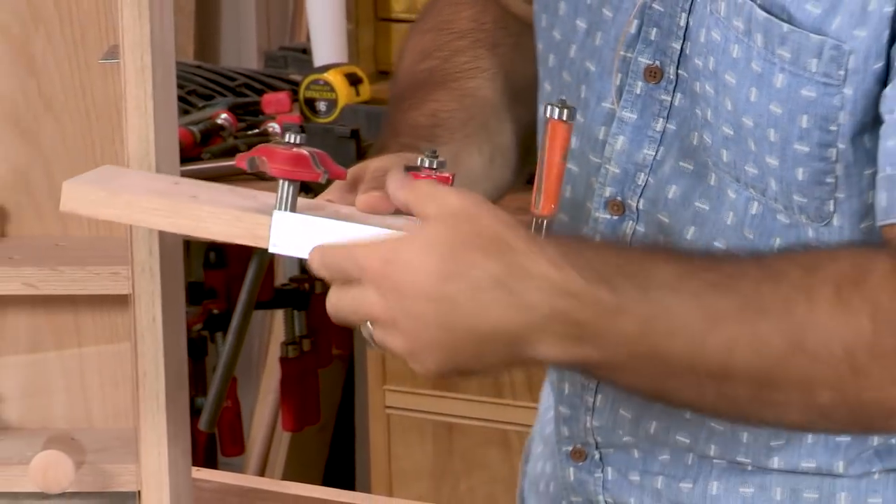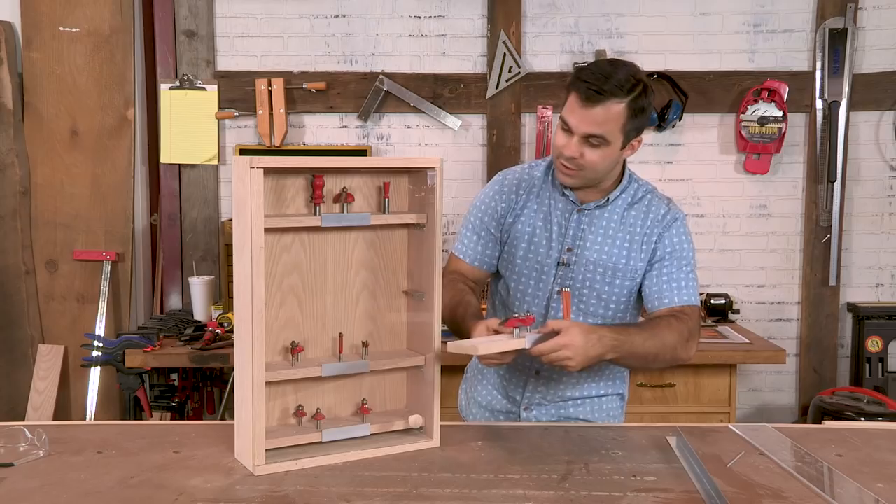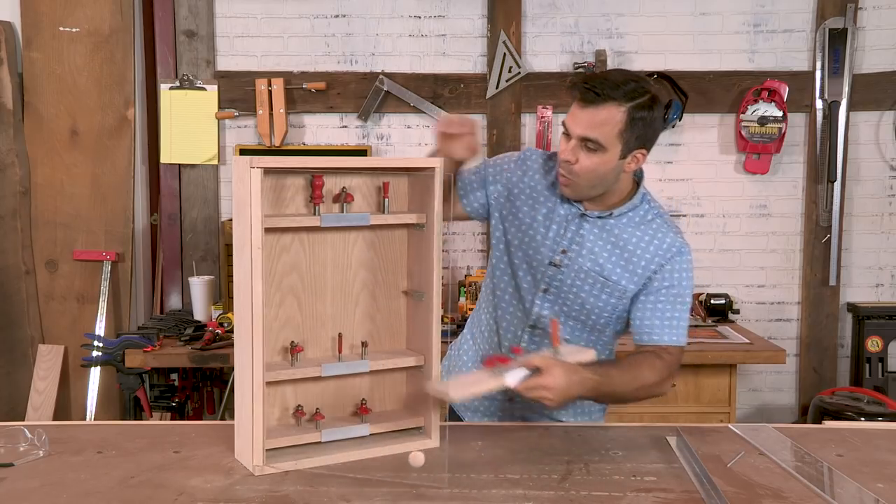Our handles on these trays for your bits are made out of one inch by one inch angle aluminum. I'll show you how to cut that safely. It's very convenient, so we're going to jump into this build.